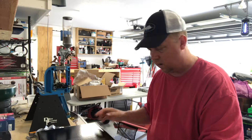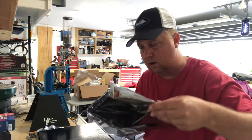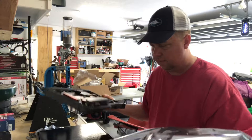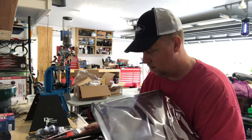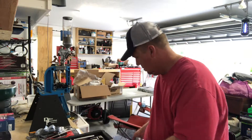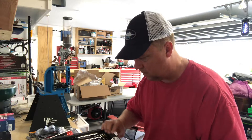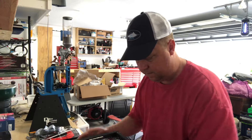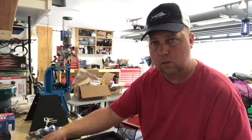Probably supposed to use a static wrist strap, but I'm not going to do that. The humidity is so high here in Florida there's no chance of static electricity, so we'll just go with that. It's a pretty cool looking board.